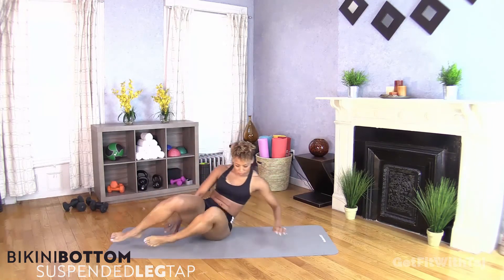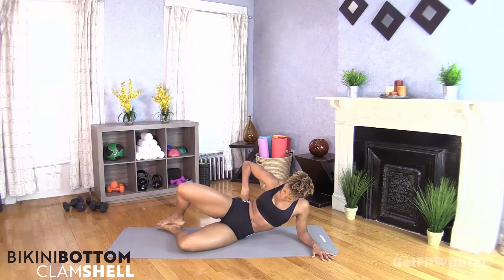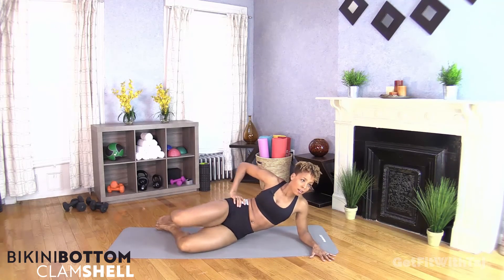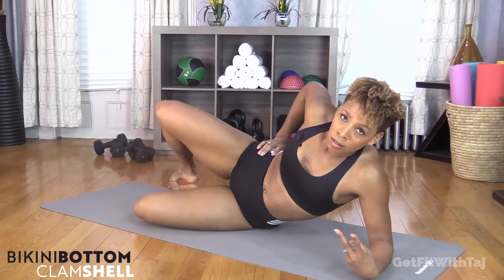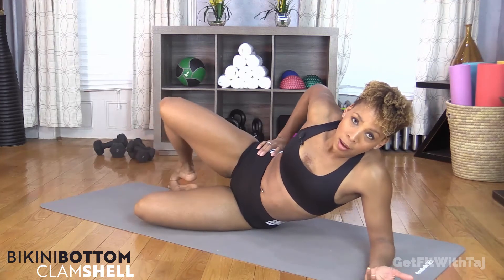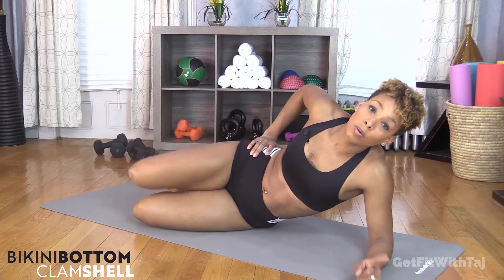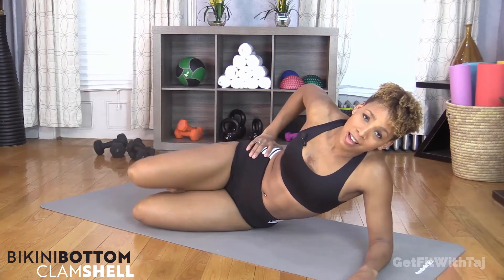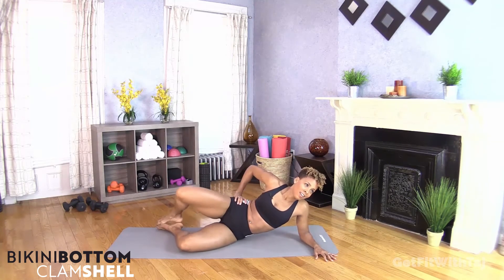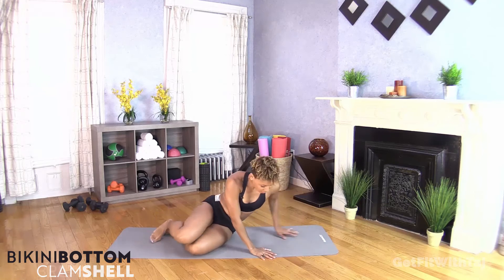I'm going to flip around so I'm on the opposite side — open and close, clamshell. That was two rounds, ten minutes. Can you believe it? You've been working out for ten minutes. We're going to do one more round to make it 12 or 15 minutes — I know you got this. Keep going, up and down. Go ahead and take that 30-second break.